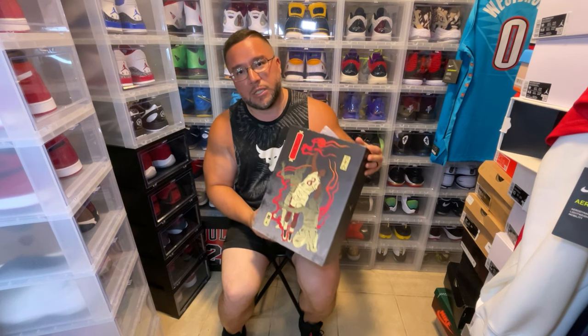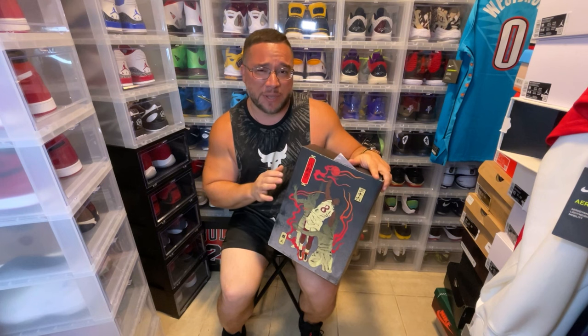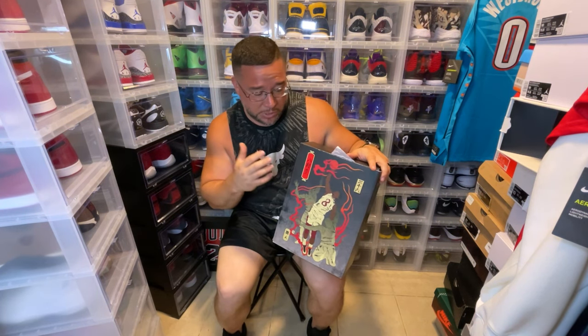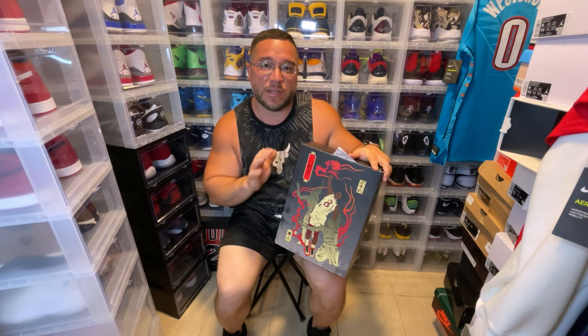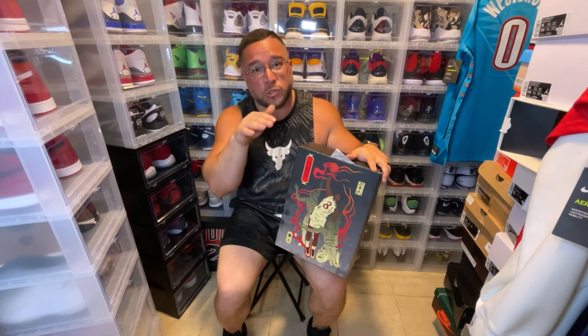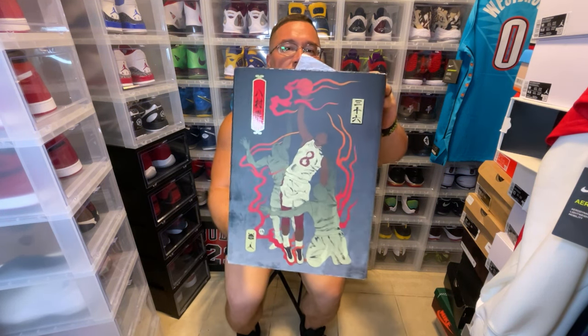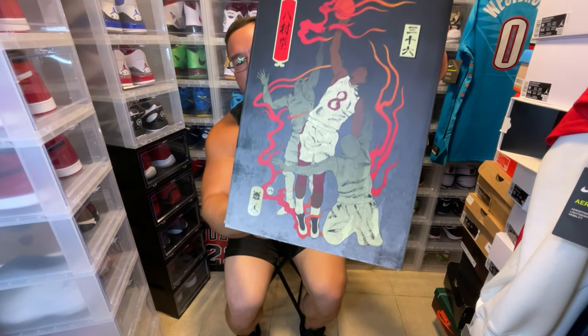Crazy dope detail on this box. Again, he plays for the Washington Wizards. Honestly I don't really know how he is as a player — he could potentially be an all-star, I know he hasn't made any all-star appearances yet, but he has some really sick Jordan PEs. Let's take a look at this box — crazy box. You see him rocking the Jordan 36s.